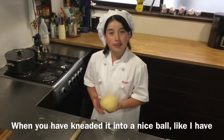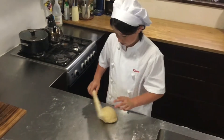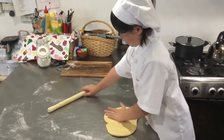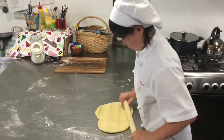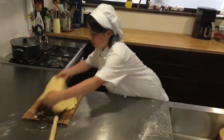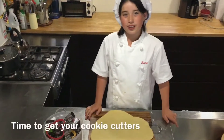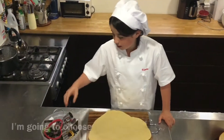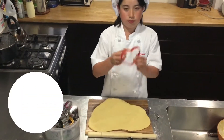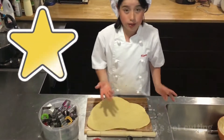When you have kneaded it into a nice ball, roll it out with a rolling pin. Transfer the dough onto a cutting board. It's time to get your cookie cutters. I'm going to choose a circle, a big heart, and a star. Let's get cutting.